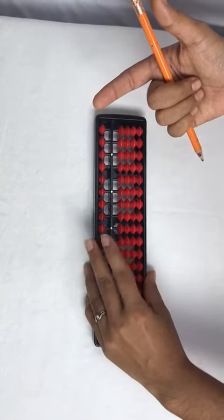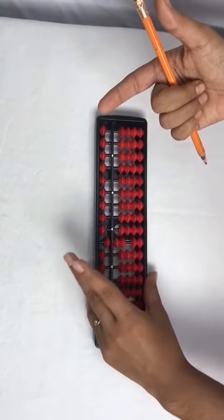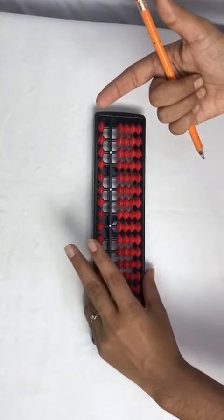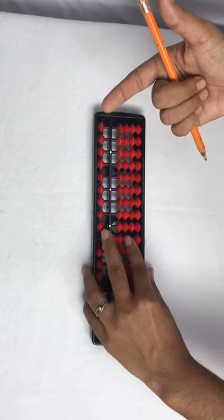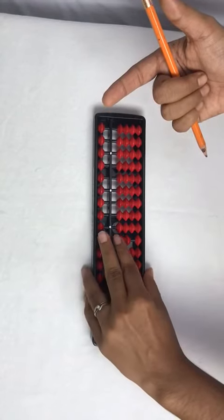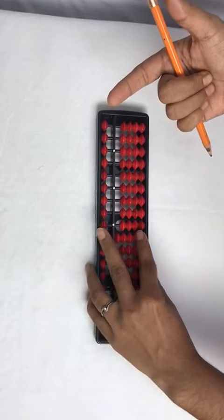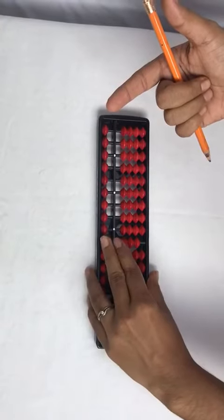Add 70 with left pinch, less 70 with left split. Add 80 with left pinch, less 80 with left split. Add 90 with left pinch, less 90 with left split.